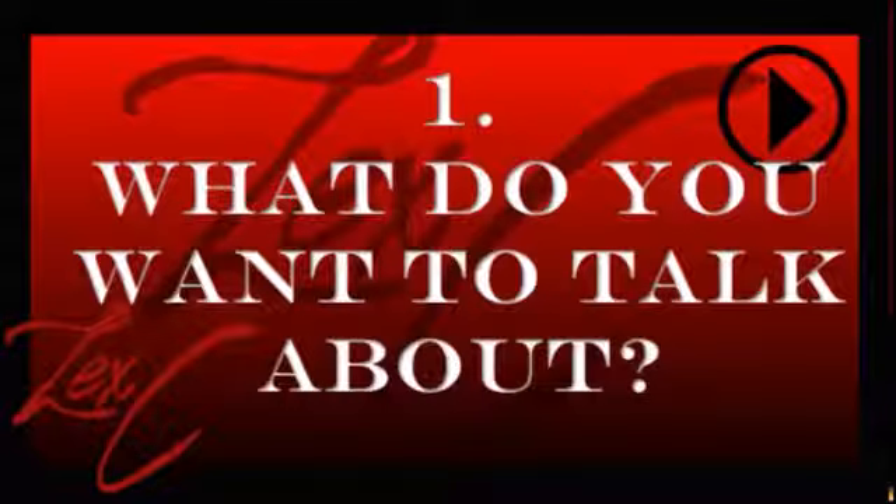Number one is going to be ask yourself what you want to talk about. Before I physically sit down and get out a notebook to actually write the song, I will reflect on what I did for the day or that week — what's gone on in my life, certain situations I've gone through and how they made me feel.